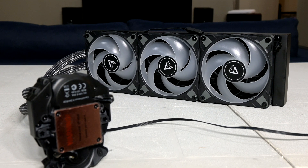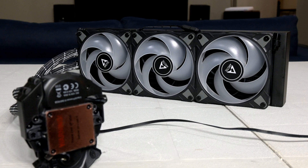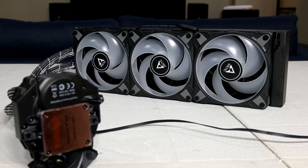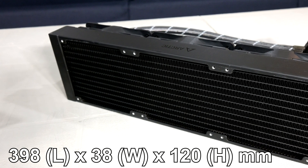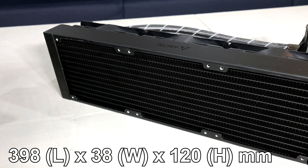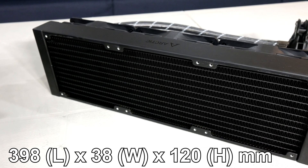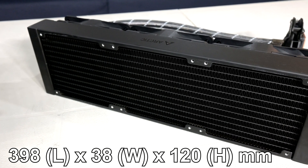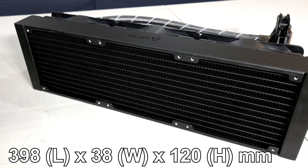The radiator has a matte black finish, and this rad isn't your standard sized radiator — it's much thicker than 360 rads I've worked with in the past from other brands. In terms of dimensions, we're looking at 398mm in length, 38mm for its width, and 120mm in height. So you'll want to take measurements twice in your case to make sure you can fit this thing, and if you're front mounting it, you'll definitely want to take into account the length of your GPU.